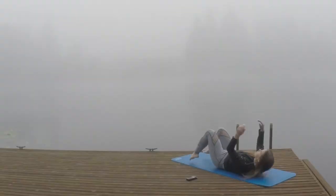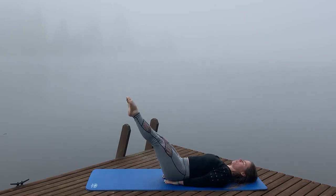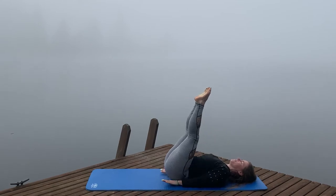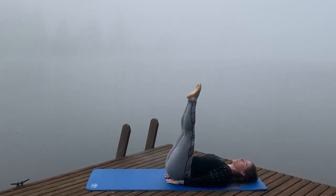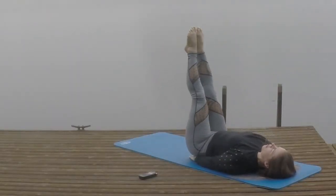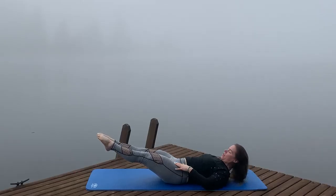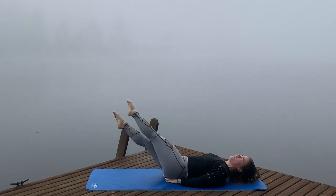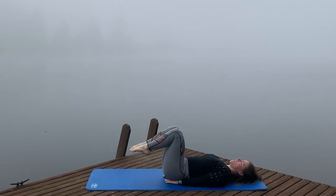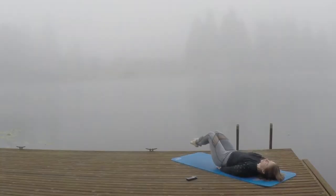Coming down to the floor — hands go underneath the tailbone to support the spine. Extend those legs out long, bring your legs all the way over your torso, fold at the hip, extending down and bringing them up. Give as much crunch in those abs as possible. When your legs are straight, it's a long lever and your hip flexors are working hard. If that's too much, bring your knees in for a big crunch — that way the long lever is only for a short period of time.